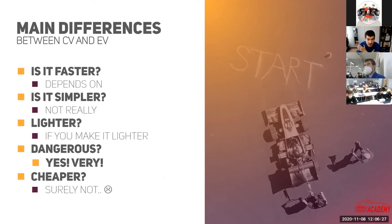What are the main differences between an electrical and a combustion engine car? Is an electric car faster? Well, it depends on how you are designing it. If you design a good electric car, it can beat a combustion engine car for sure. Is it simpler? Not at all, to be honest. An electrical car contains, system-wise, many more components. But if you design it right, the reliability can be much better than a combustion engine car because it has fewer moving parts and better efficiency.